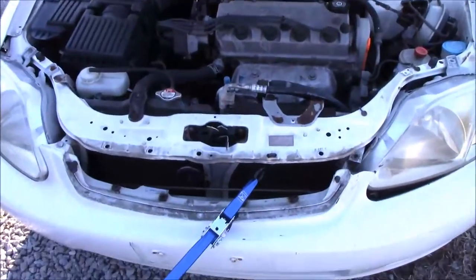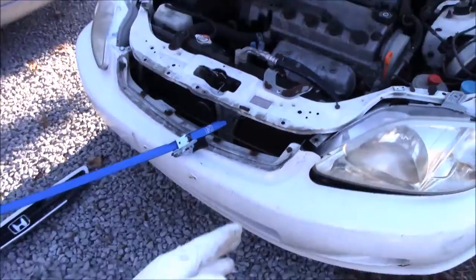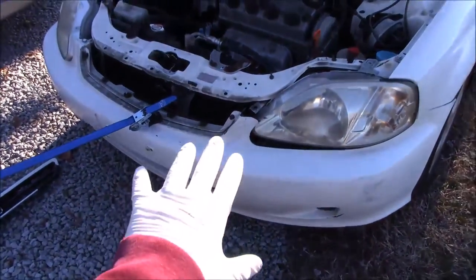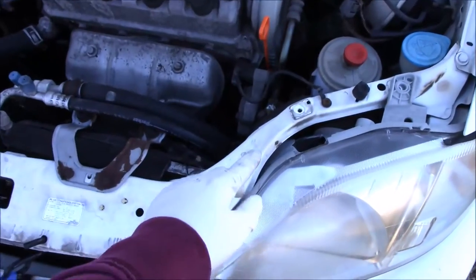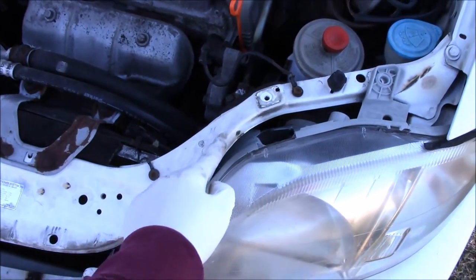The main problem that makes this car uncomfortable to drive is the hood is not completely latching. We're going to see if we can fix that and bend out this frame here with some ratchet straps.